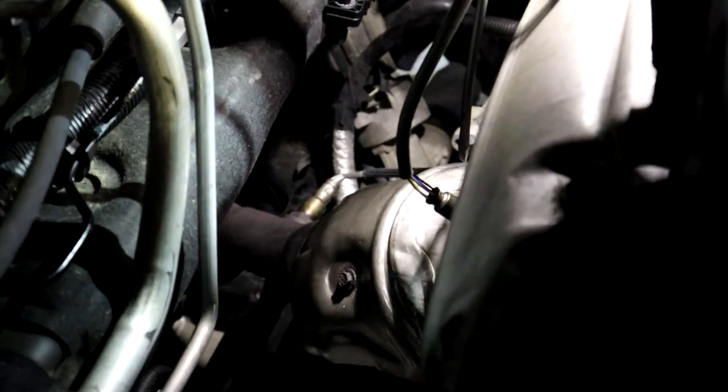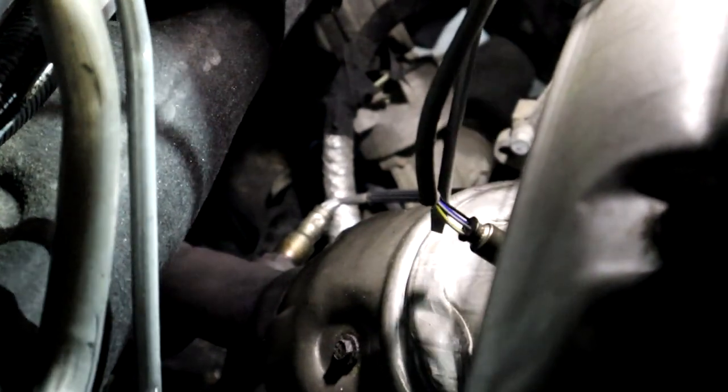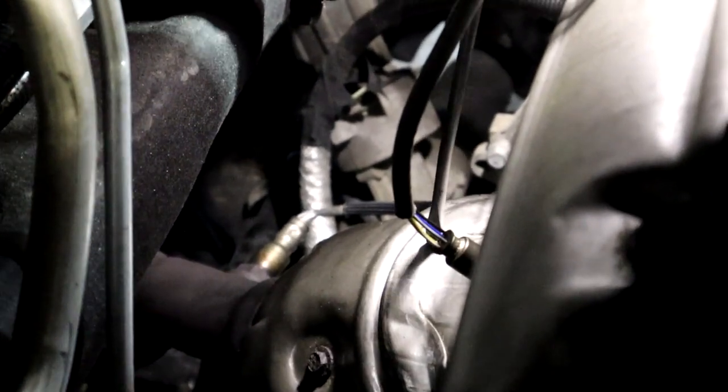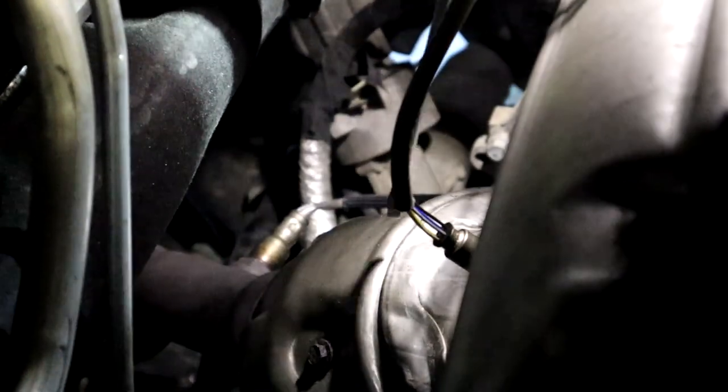Remember, code P0420 means that your catalytic converter is not doing its job and it is letting too many contaminants go through the exhaust pipe into the atmosphere.